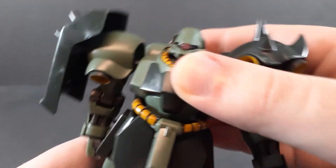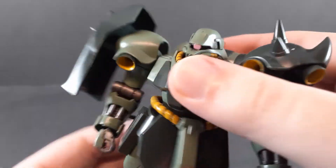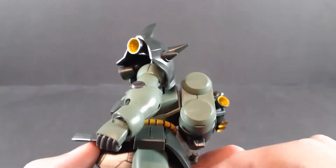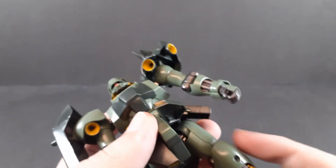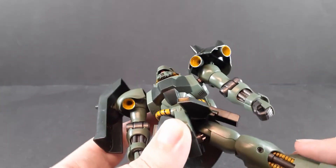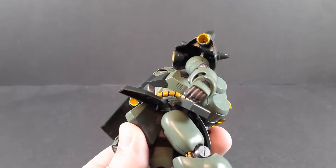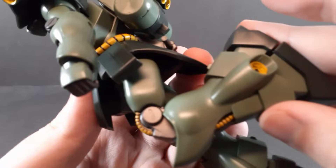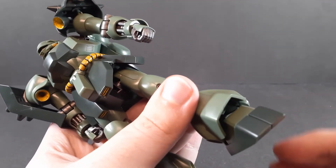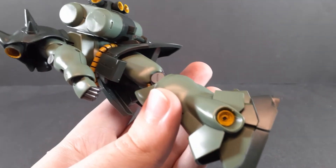Waist is ball jointed, though just due to how bulky everything is, you're not getting a ton of movement out of there, but pretty good rotation. Front skirts are ball jointed, side skirts move up, back skirt is solid. Hips are on a side-to-side rocking joint as well as ball joints. 45 degrees to the side, pretty good rotation, can get a pretty high kick, and can go back as far as the back skirt allows. Double-jointed knee for just over 90 degrees. The ankles aren't crazy — you do get a pretty good tilt to the side, but they're really bulky, so you're not getting a ton of movement out of them.